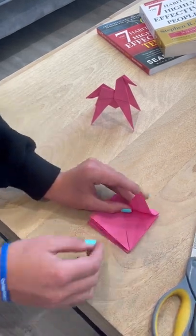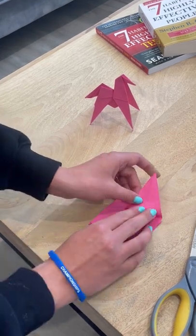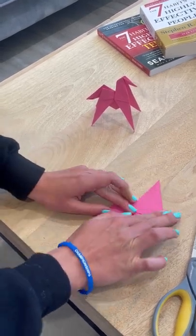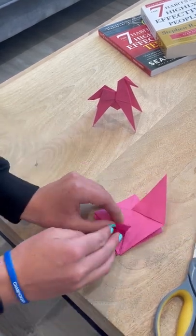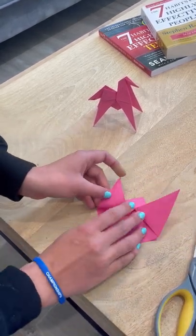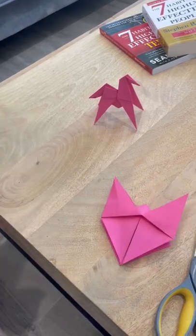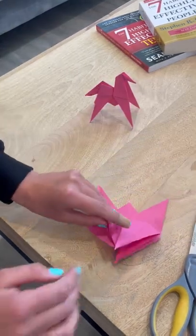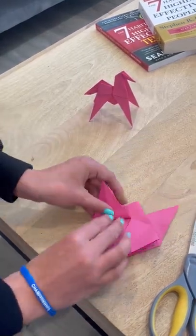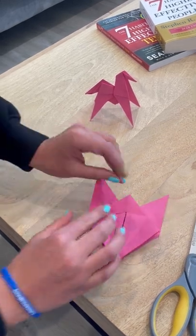Now we have these little flaps that we want to fold. I'll take this and fold it all the way over to the very cut — we're going to be making our legs. Then we're going to do the same thing to the other side, all the way to the cut, making sure I'm creasing it.